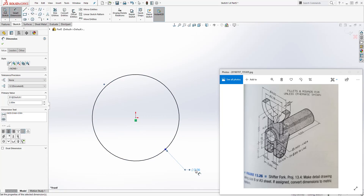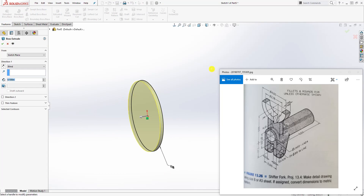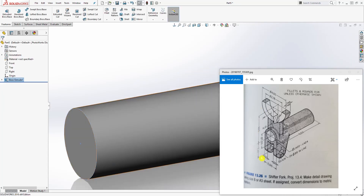Add the dimension which is 2, and extrude it back. Go to feature extrude — you want to extrude it in the opposite direction. The distance is 6, and click OK.